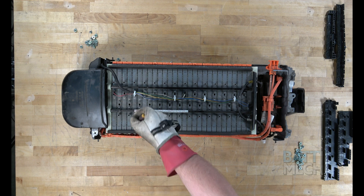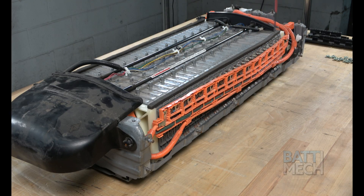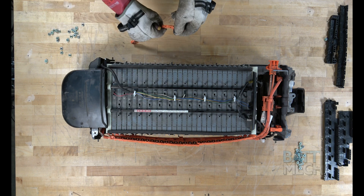Once the orange wiring harness is loose, go ahead and detach it from the battery modules. If you use a metal tool such as a screwdriver, be careful not to touch multiple battery terminals at the same time, as you will most likely get a spark.